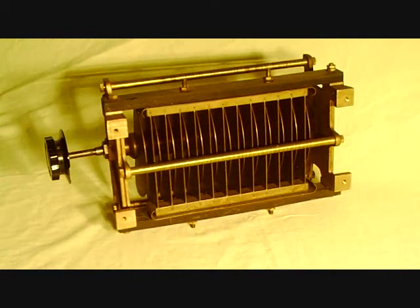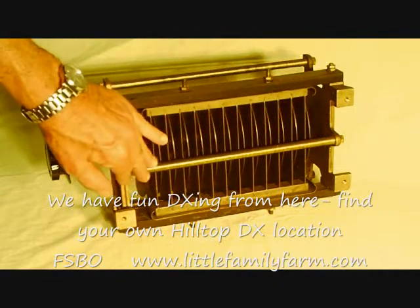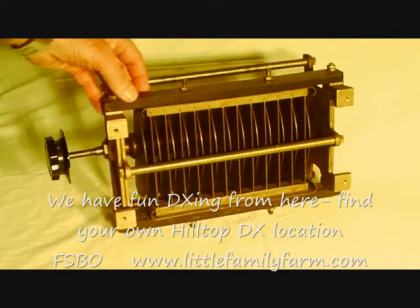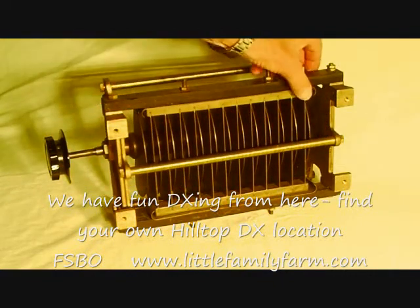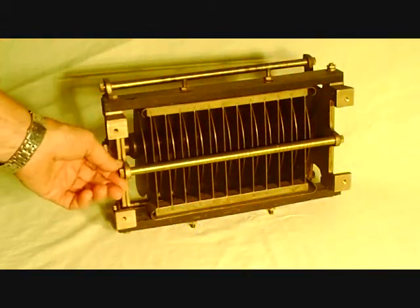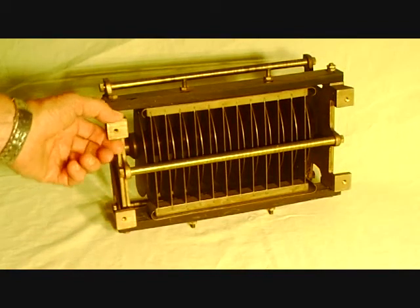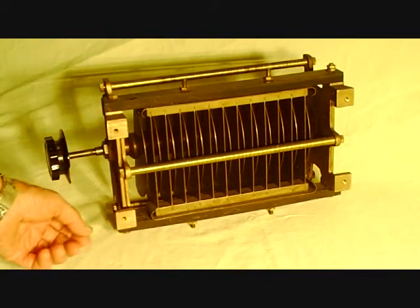Here's the bottom side. You can see the massive mounting legs on it. This thing was obviously cast and machined — just a beautiful piece of brass made into a capacitor. A massive thing and would have been used in, of course, a very, very high power transmitter.